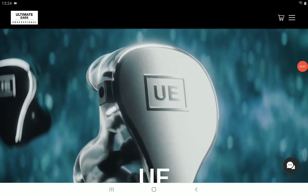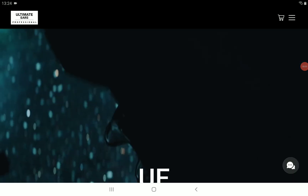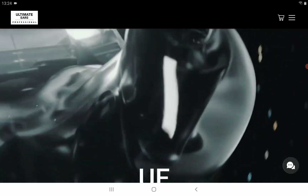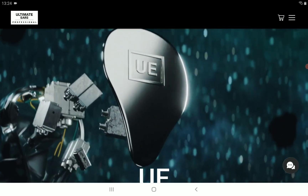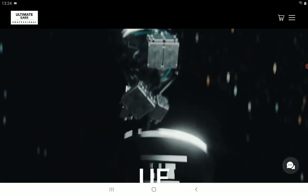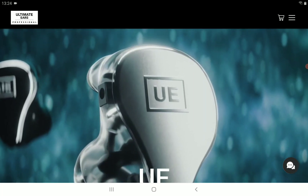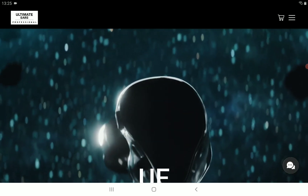Ultimate Ears Audio has announced a new earphone — their premier flagship model. This is one of the most expensive earphones you can actually purchase, and it's a proper in-ear monitor at $3,000. It is an upgrade to their current Ultimate Ears 18 Pro and Ultimate Ears Live in-ear monitors that they currently have in their collection.